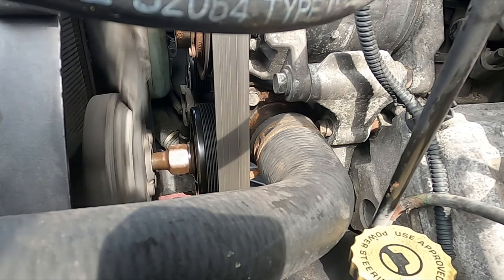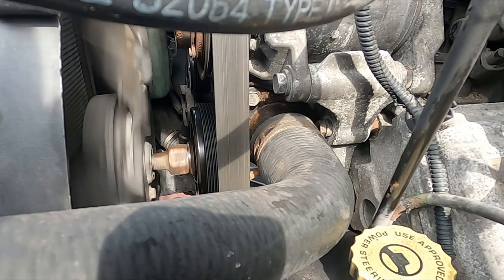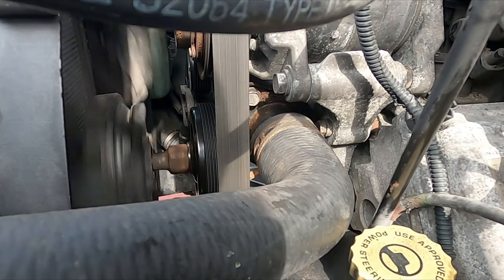2003 Dodge Ram 1500, 5.7 liter Hemi, 384,000 miles on it — this is that engine run.